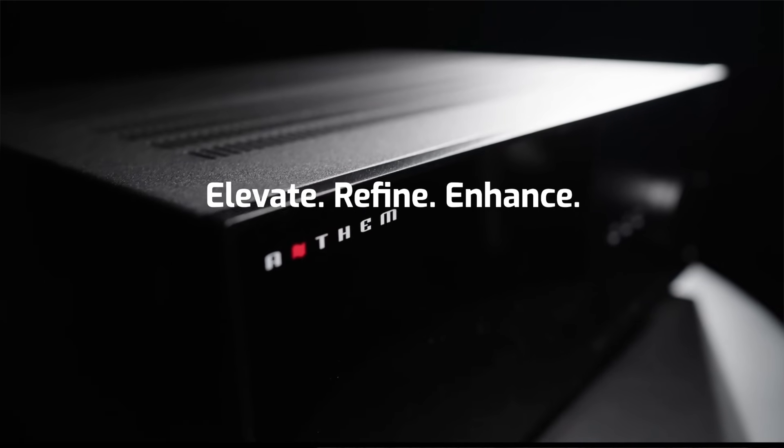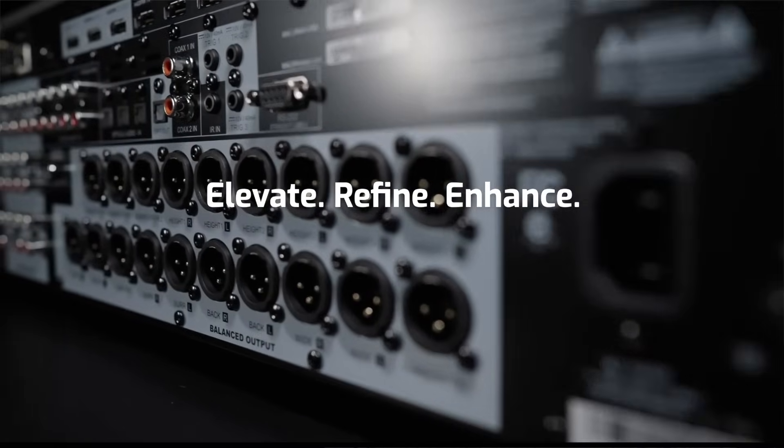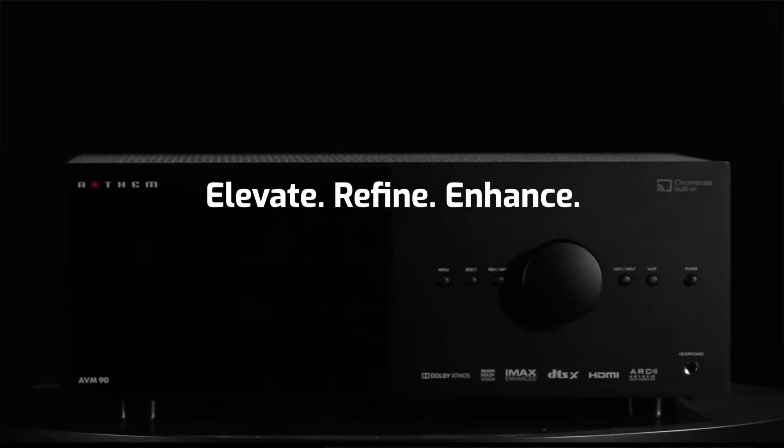Since I haven't had an AVM70 in here for direct comparison, I can only convey that the engineering upgrades and refinements of the AVM90 are real, they're audible, and they're enticing. Whether it's enough to make a difference between the 70 and the 90, you'll have to make that determination for yourself — but it's the real deal.